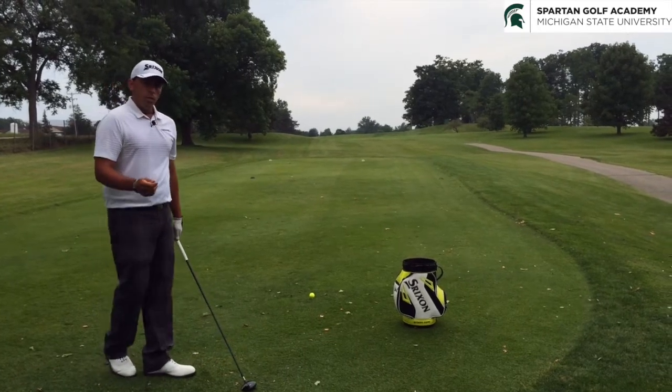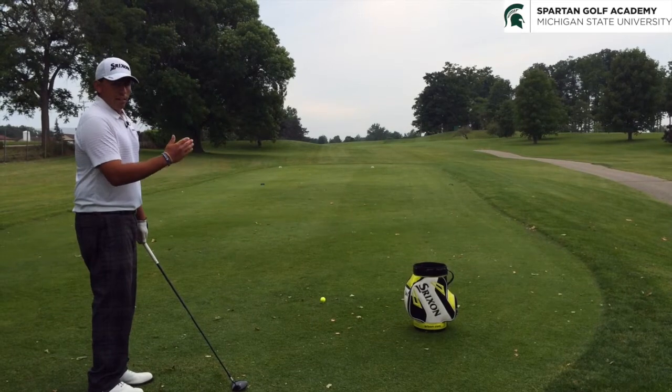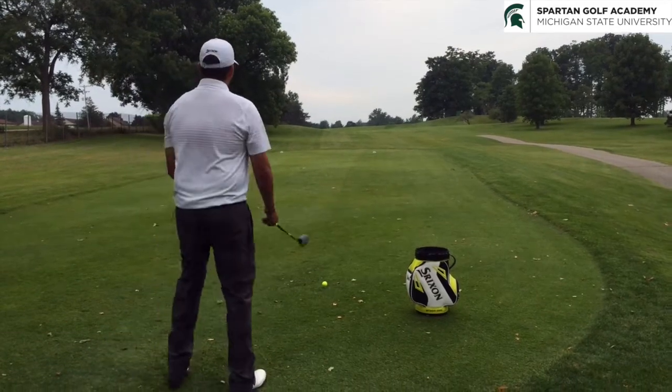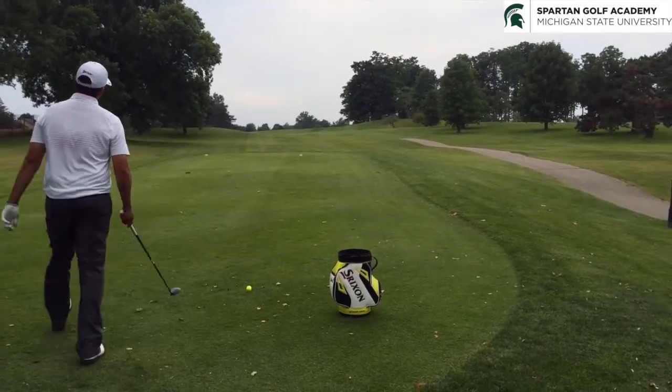The other thing to keep in mind when hitting a draw is the ball is going to start a little bit right and then work back left, so we have to factor that in to where we're starting this ball, or where we're aiming. I'm going to start this down the right side of the fairway and draw it back to the middle.